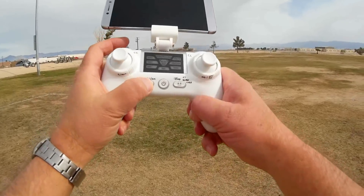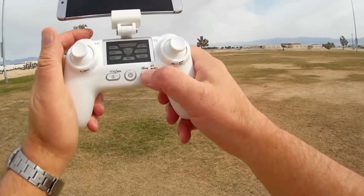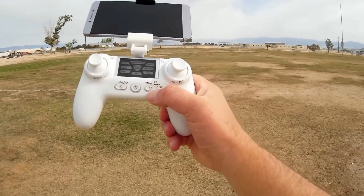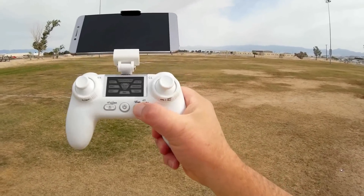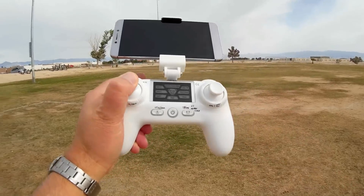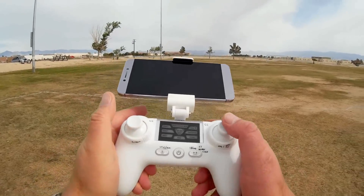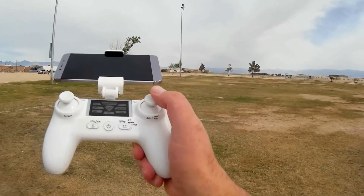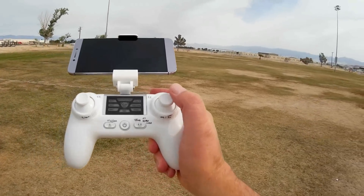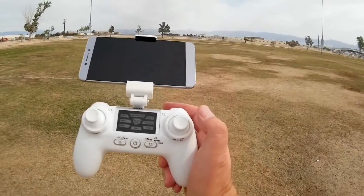This button is for return to home on a quick press, and a long press enters headless mode. It does automatic takeoff and landing with a quick press, and you can emergency stop the quadcopter by double-clicking this button — useful if you land in a tree or bush to save your motors. You can change the rates with a quick press of this button, and adjust trim with a prolonged press for altitude hold mode. You can turn off GPS with a prolonged press of the right stick, and a quick press re-enters GPS mode.